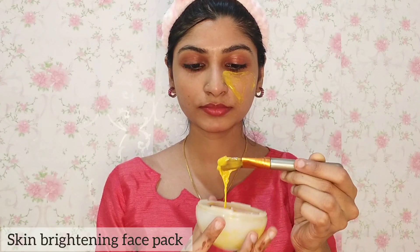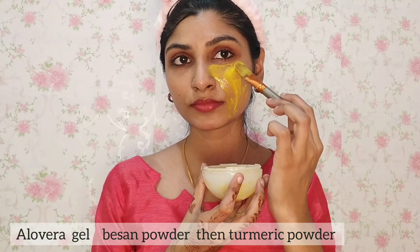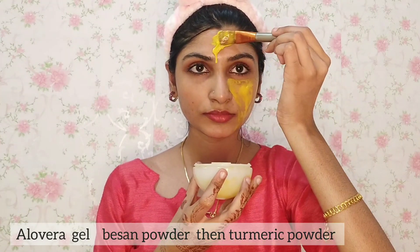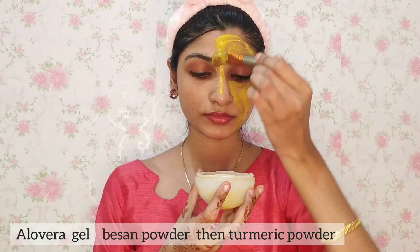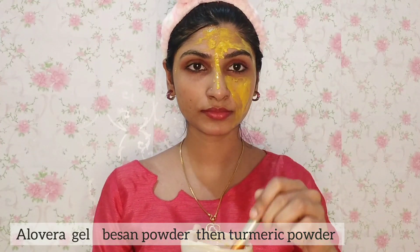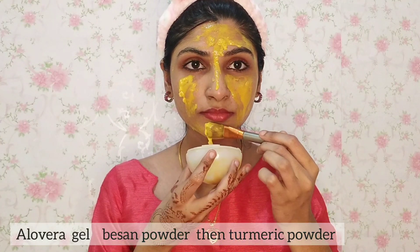How do I prepare my face pack? We will add aloe vera gel and mix it well. It is necessary to add natural aloe vera gel to form a thick paste.